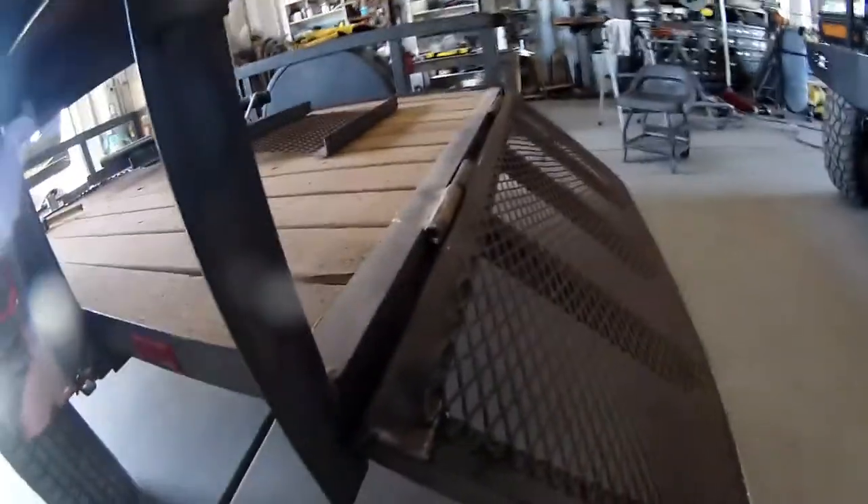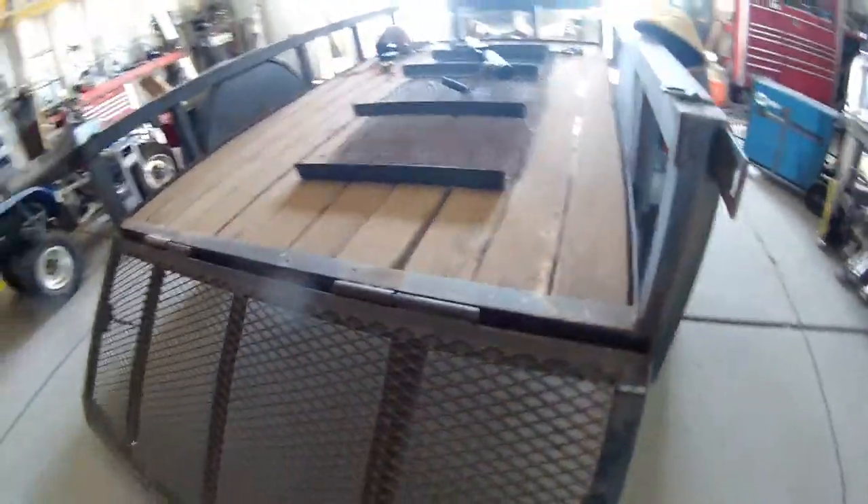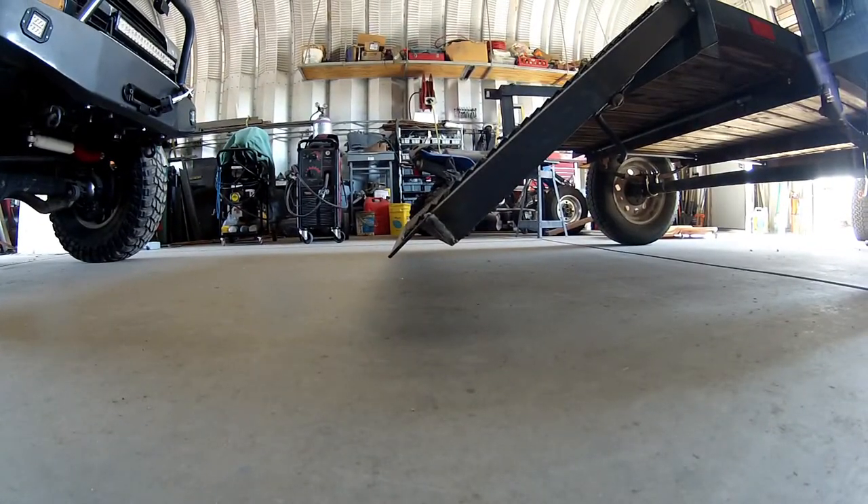I learned a little bit of a lesson with this tailgate. Somebody once told me to measure twice, three times, however many times it takes, and cut once. You can kind of see the problem. The solution is we're going to cut these pivots off, these hinges off, and we're going to lower them down. That way this tailgate will touch the ground.